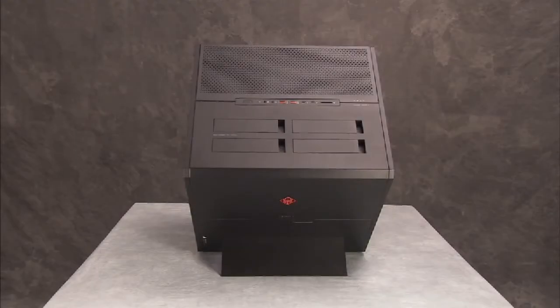To replace a broken hard drive bay door, the entire metal side cover containing all the hard drive doors must be replaced.